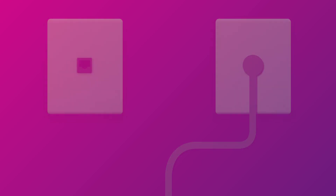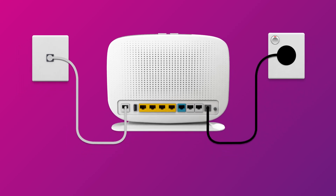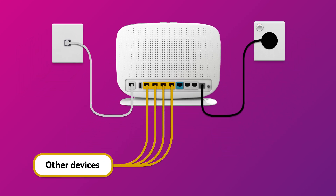Once the internet light is green, you can start connecting your devices and get online. You can use additional ethernet cables to connect devices to any of the four yellow LAN ports.